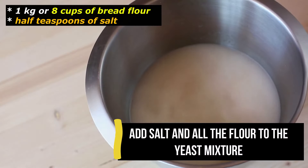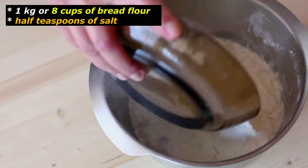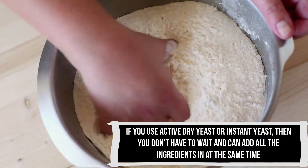Now add 1 kilogram, or 8 cups, of bread flour mixed with 1.5 teaspoons of salt. Mix until all the ingredients are combined and form a sticky dough.